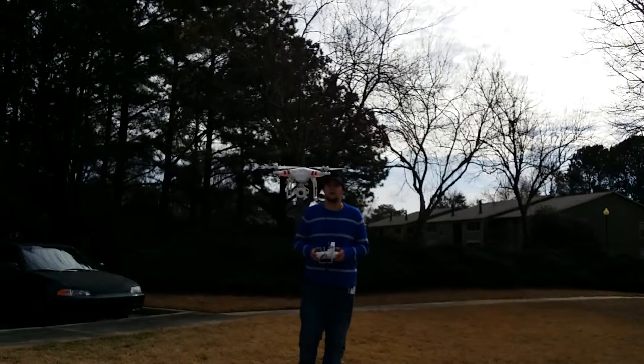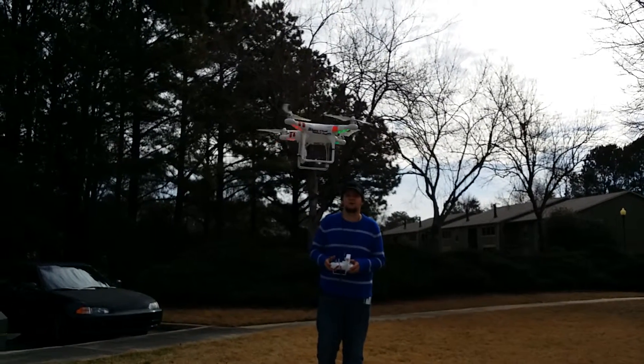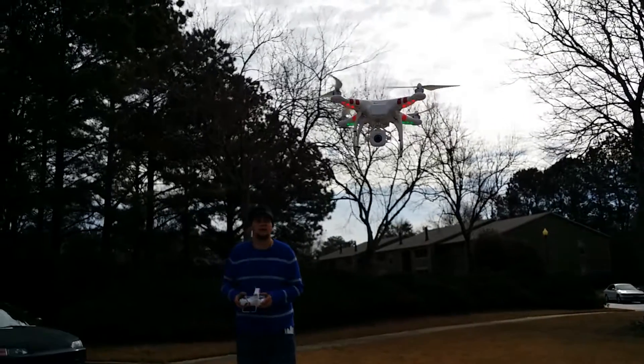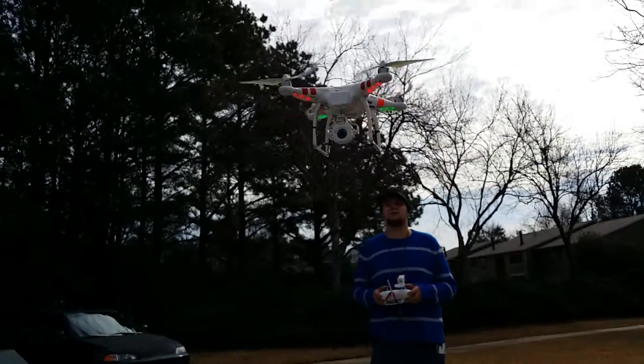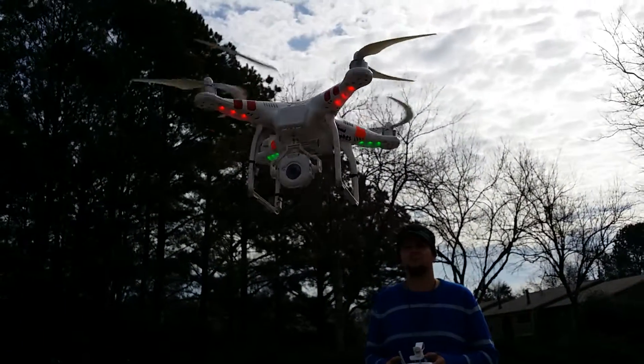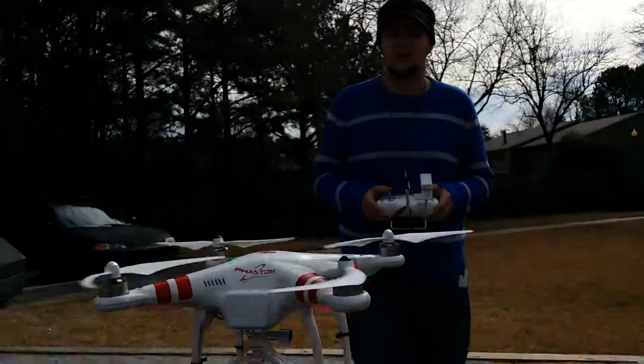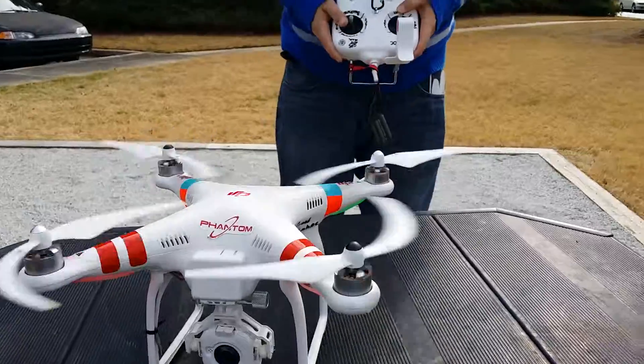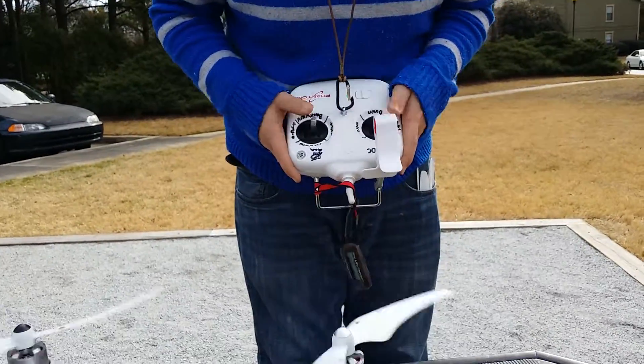So this is a little video on that and how to set it up. You need to calibrate it as needed. But now, to shut it off, you're going to want to land and shut it off the same way you turned it on. And that's it. Peace.